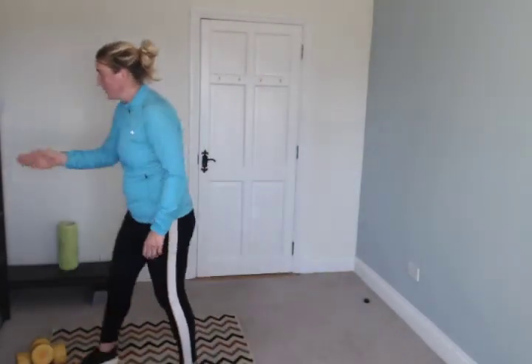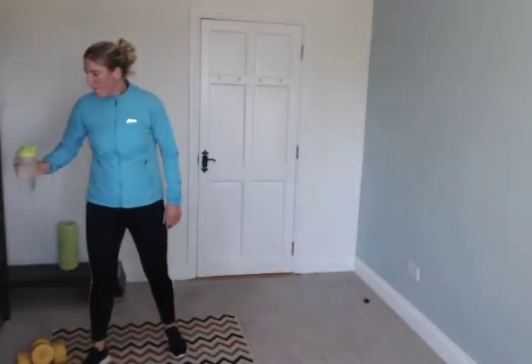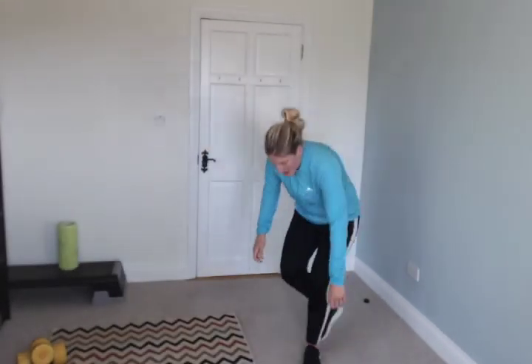Stop — you absolute legends, well done! Really well done, smashed it. Catch your breath, catch your breath, grab a drink of water, let's stretch. You did it, we did it — lie down, sit down.